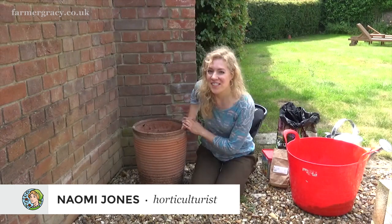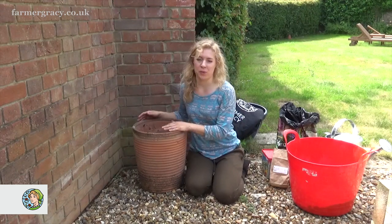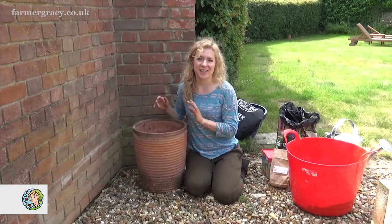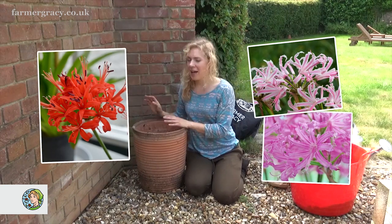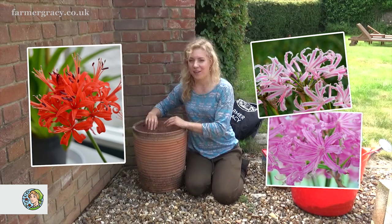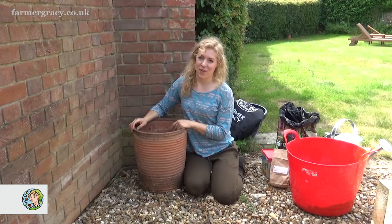Hello, today I'm going to show you how to grow nerines. When it comes to frost-free autumn colour you can't really go wrong with nerines - they're so easy and just wonderfully simple. All you have to do is plant them in the spring and they will flower in mid to late autumn, looking absolutely lovely and fresh just as everything else is starting to fade, and they'll look really nice with all the other autumn colours around as well, so they're definitely well worth growing.